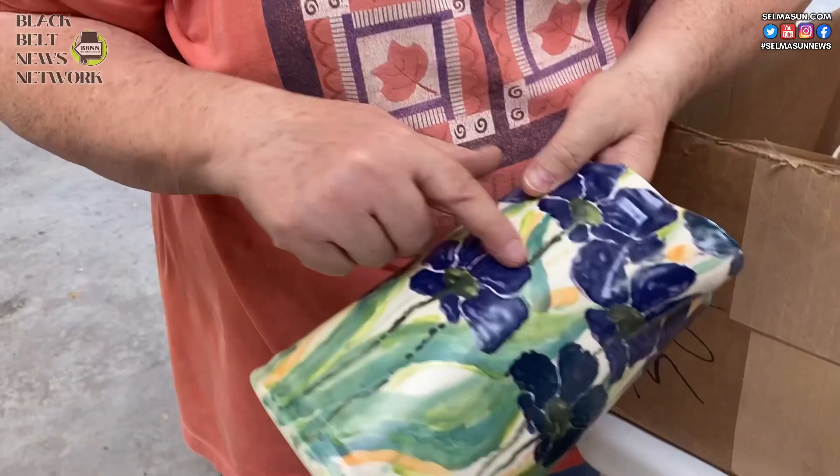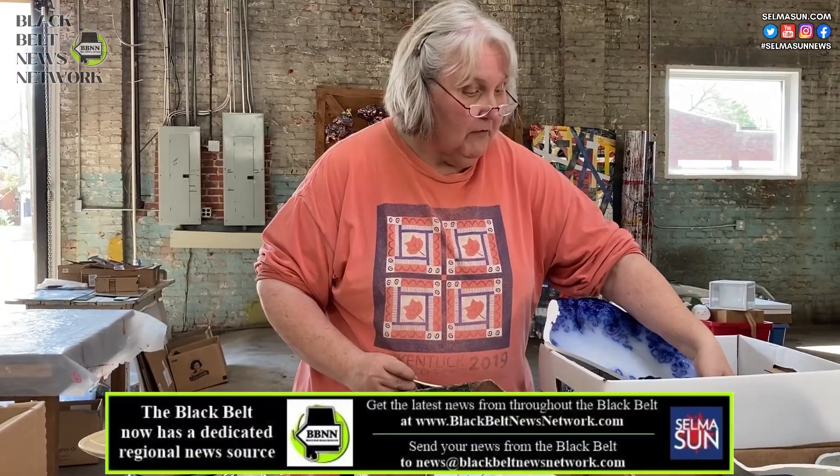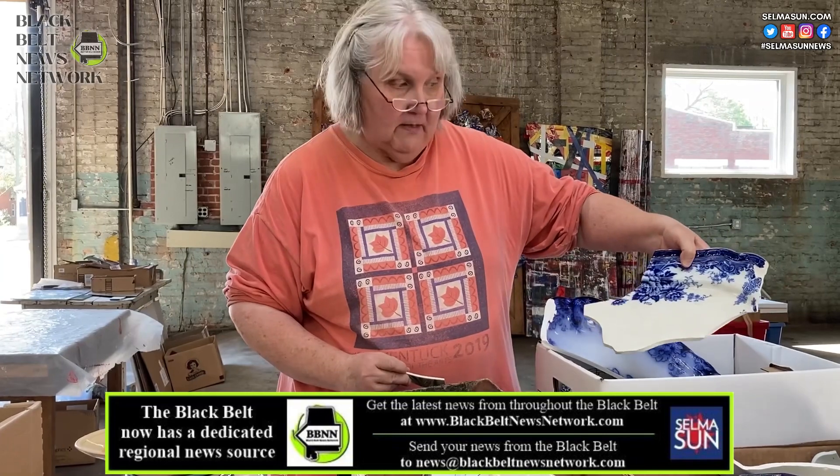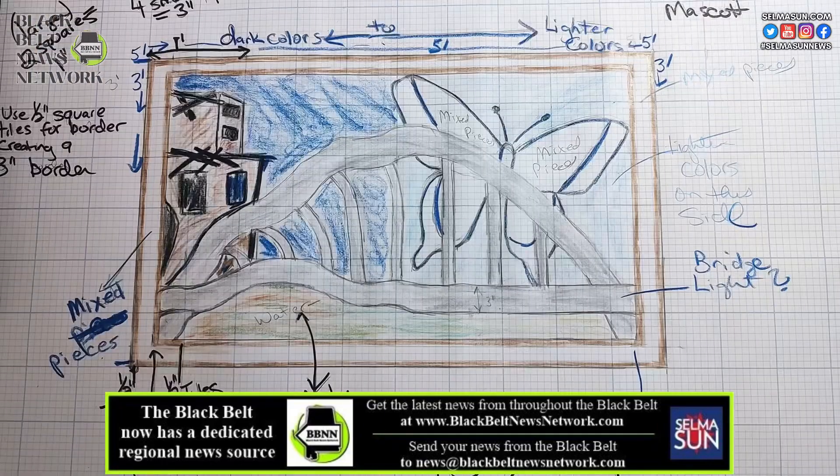Taylor put out a call for broken pieces and they started coming in. As you can see, there are some absolutely beautiful pieces that we can use for our mosaic. I posted a rough draft of it.